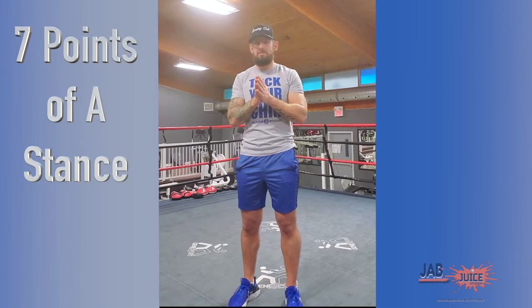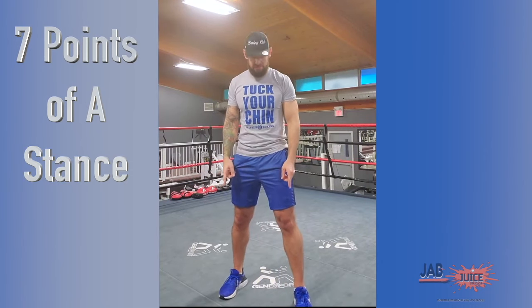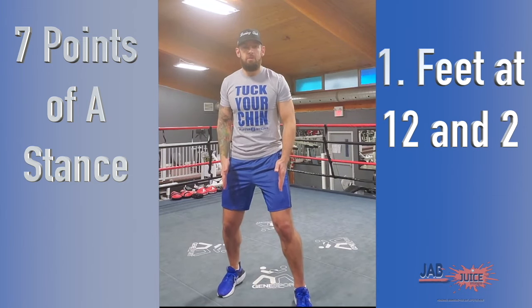So today we're going to cover the seven points of a successful boxing stance. First and most important is my foot placement. I want to have my feet at 12 and 2, roughly shoulder width apart, and my weight is more on the ball of my foot.